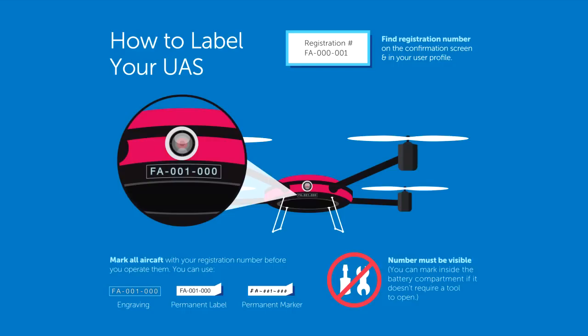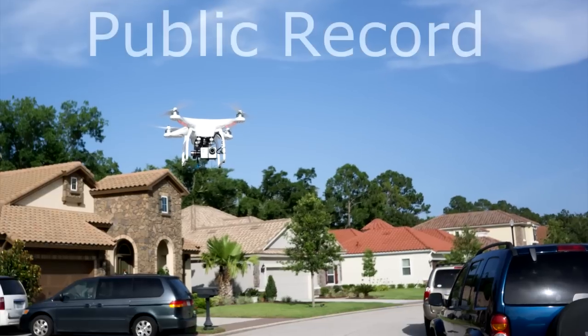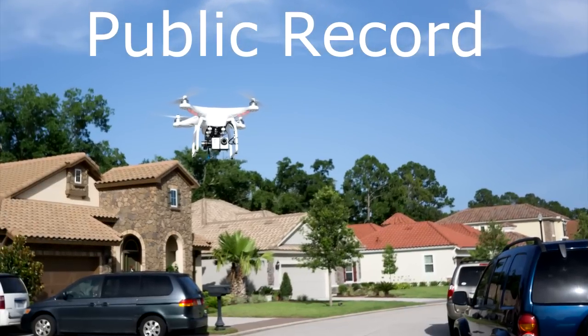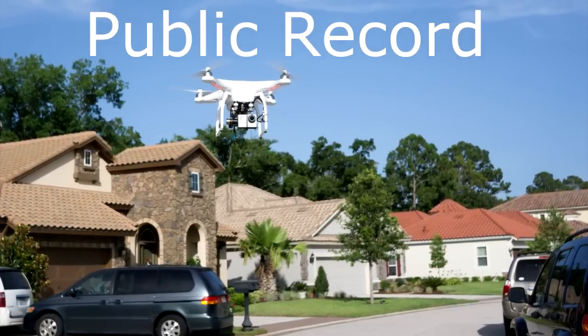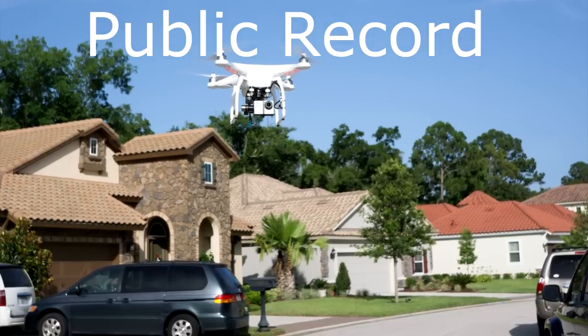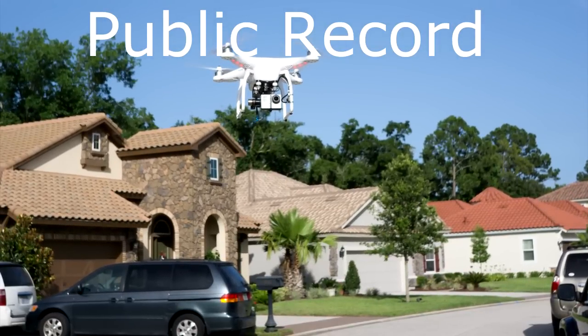The registration number on your drones cannot have any orientation — do not put any fancy design around the number. The registration number on the drone must contrast in color with the background. Thus, if you have a white drone, use a black permanent marker. In the near future, your home address will be part of the public record, so if somebody finds your lost drone and enters your certificate number in the FAA website, your name and home address will appear.